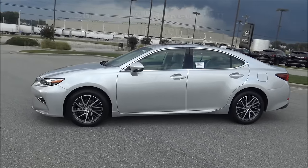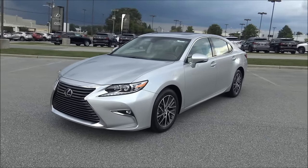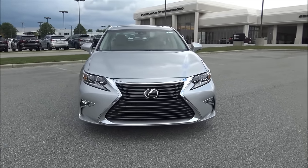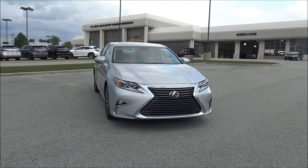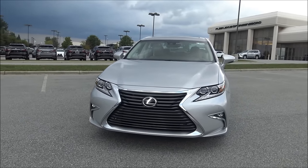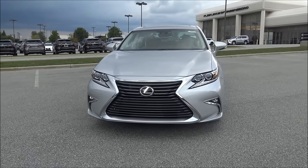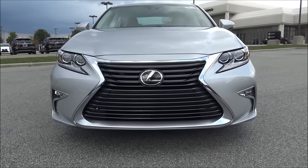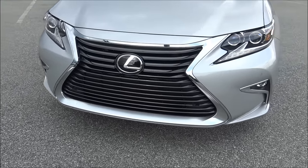Notice also the spindle grille. This grille has become synonymous with Lexus — it appeared first in 2013 on the GS350 and now it is on every vehicle in our lineup. This grille was made even a little more aggressive for the 2016 ES350, and there haven't been any changes for the 2017 model. I actually love it — it's beautiful and it's just a part of the Lexus brand.